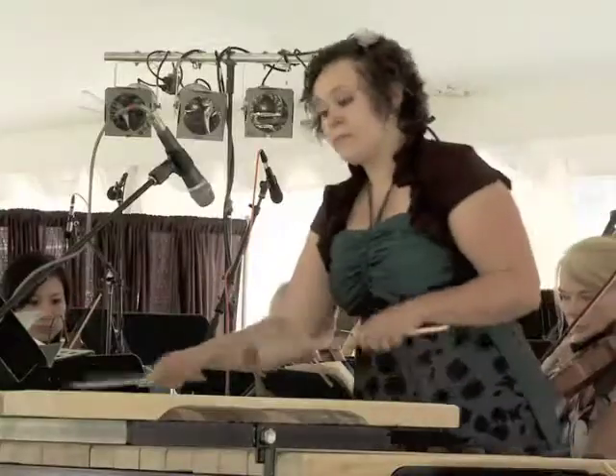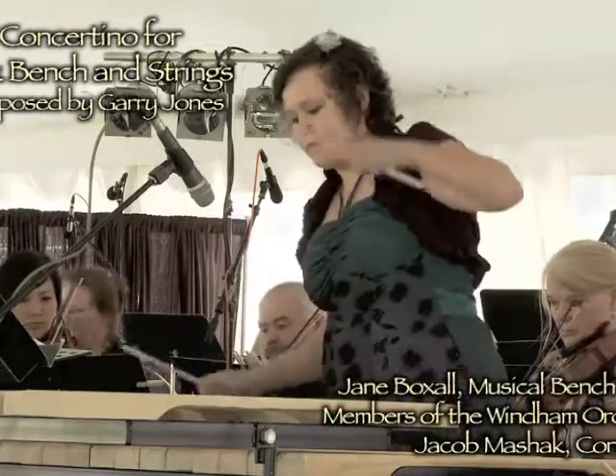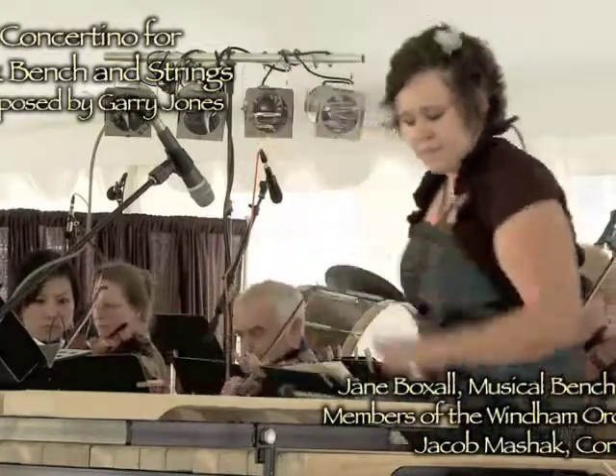I also composed a musical piece, the Concerto for Park Bench and Strings, played by Jane Boxall and the string section of the Windham Orchestra.